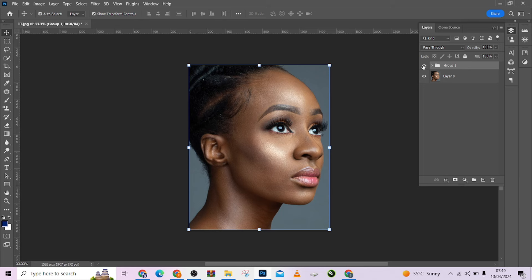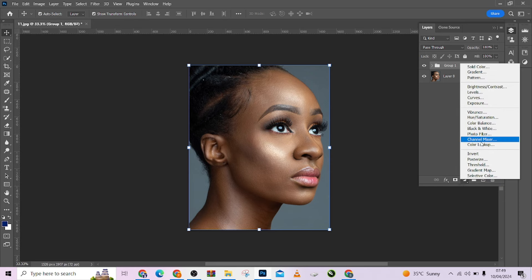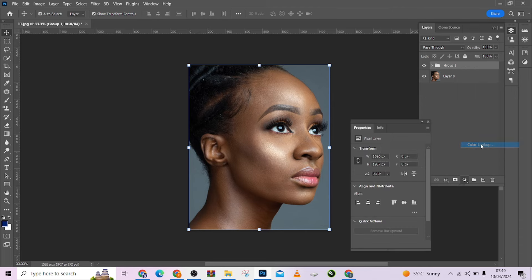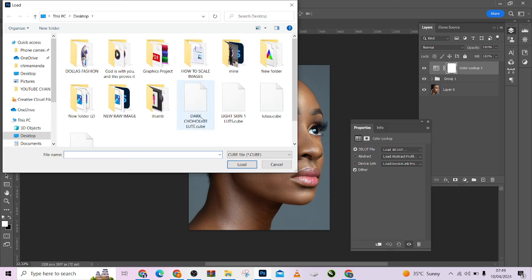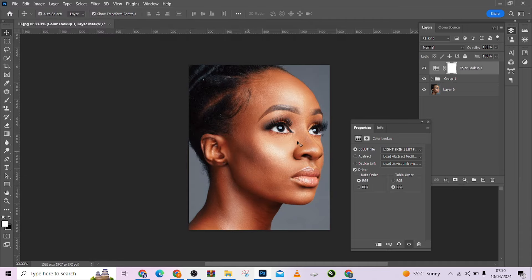So I've successfully retouched this image with just a few clicks. Look at the before and after. Now I'm going to apply my LUT that will be given for free — check the video description to download it. I'll come to my adjustment layer, come to Color Lookup, and choose this dry skin LUT.